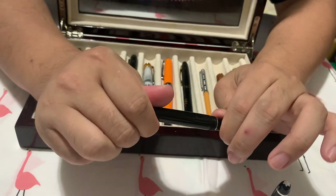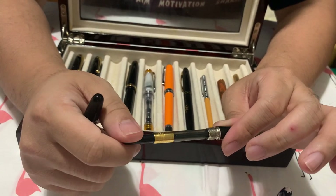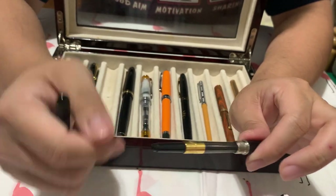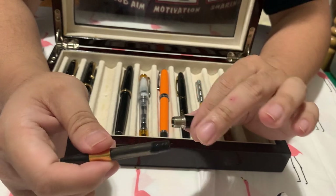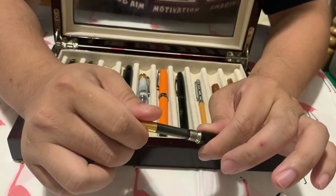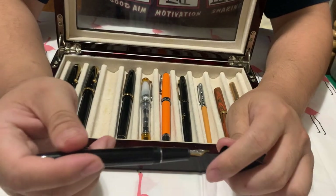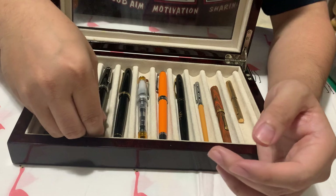The thing about a German fine nib is it writes like a Japanese medium or broad, because the style is different. When you say Japanese fine nib, you mean very fine — like a 0.38 Pilot pen. The thing I like about the Montblanc converter is that it's screw-in. The other ones I don't like to take in and out, but this one you can screw it in and I feel like it's a lot more stable — it's not going to just fall out like the other ones.